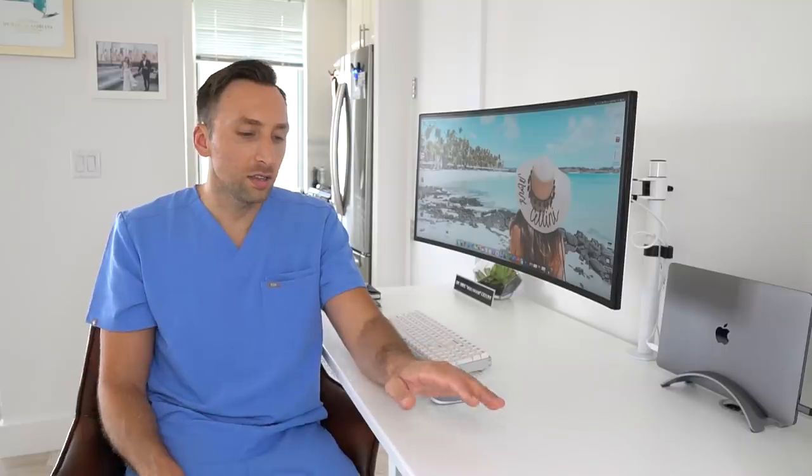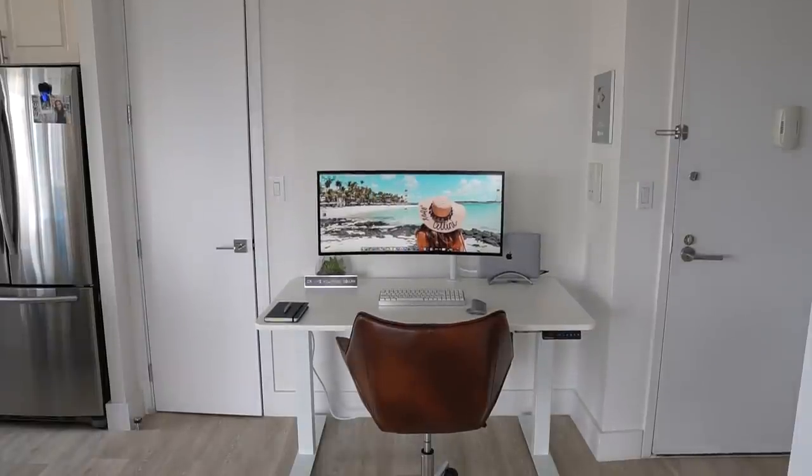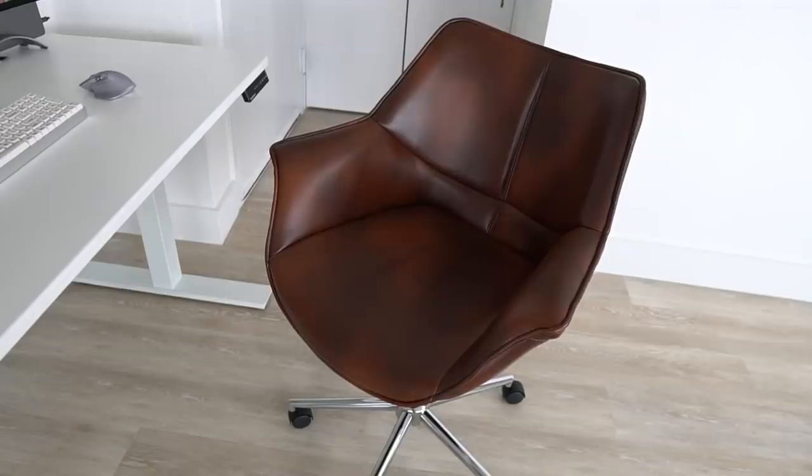One more thing about the standing desk — it's so quiet. Usually a lot of standing desks sound like an airplane taking off, but this one definitely doesn't. Now as far as this chair goes, it's just a leather chair. I wanted something to break up the all-white tone I was going for. So my wife and I picked out this burnt leather chair to break it up a little bit. I got it from Wayfair.